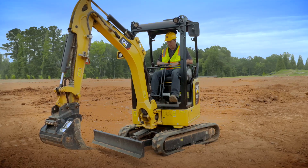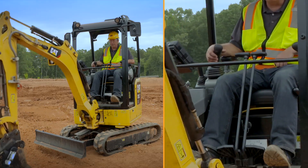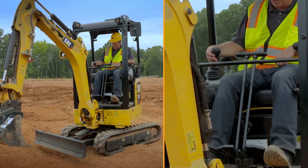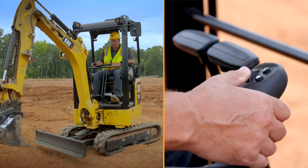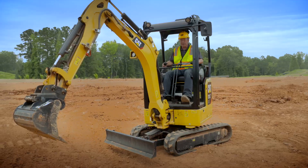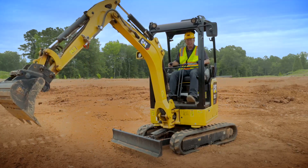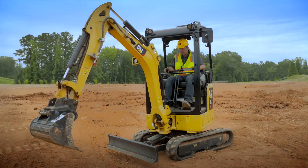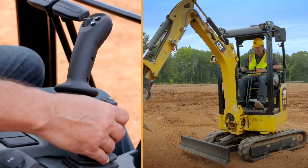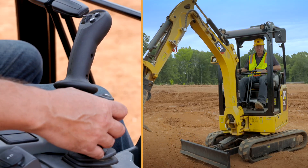Whilst you're in stick steer mode, your right-hand joystick is still live. Boom down, boom up, side-to-side is your bucket, and if you hit the trigger on the bottom side you can then use the roller to operate the stick. So even though you're in stick steer, you still have full linkage movement on the right-hand side. Your blade lever on the right-hand side operates the blade as it would normally do.